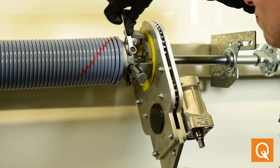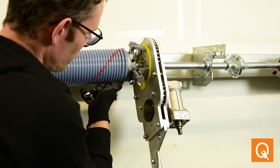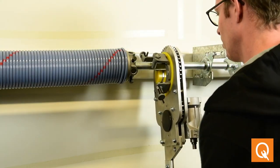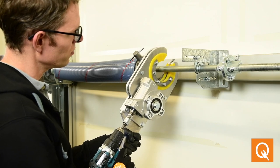Its benefits include enhanced safety, efficiency, ease of use, and multiple safety features. For a reliable and effective way to tension torsion springs, the Torque Tool 2 is an excellent choice, praised by the industry for its time and cost-saving capabilities.